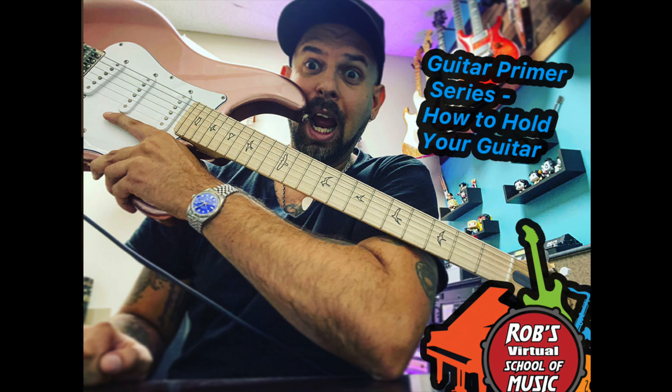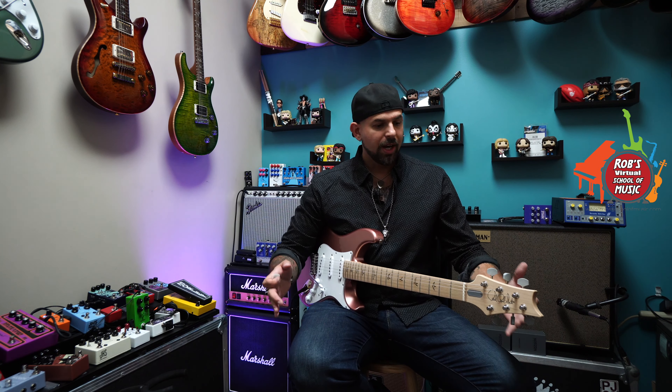How do I hold my guitar? Alright guys, welcome back. Thanks again for checking out our Primer video series on beginner guitar. On this episode we're going to talk about something that's very important.